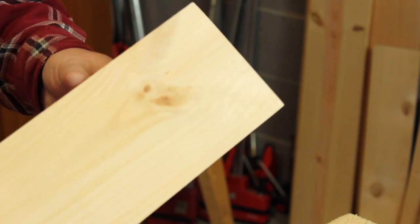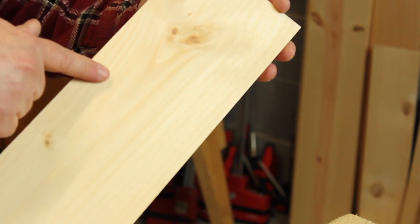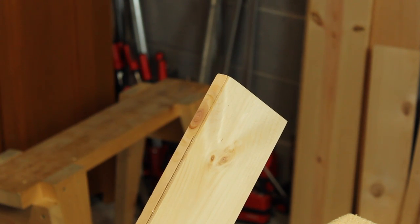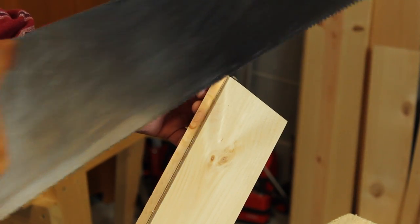As you make progress down the board, keep turning it so you can continue to adjust that cut. As you get close to the end, you have a choice. If you start with a board that's longer than you need, you can just cross-cut your veneer off. Otherwise, if you want to use the entire board, flip it over and restart your cut from the other end.